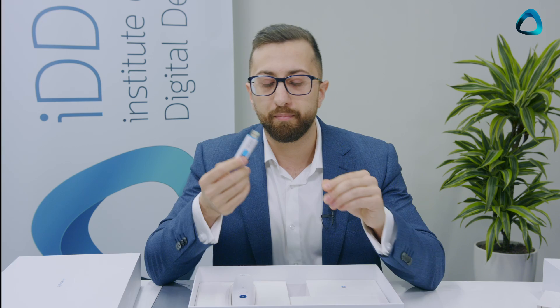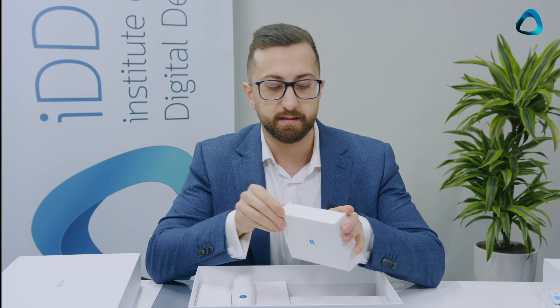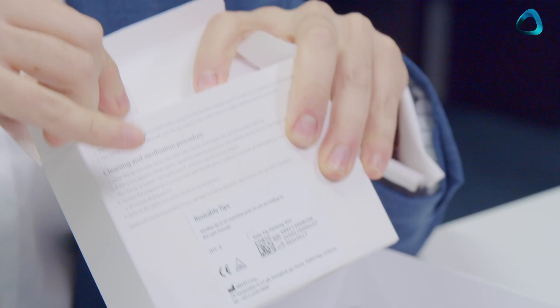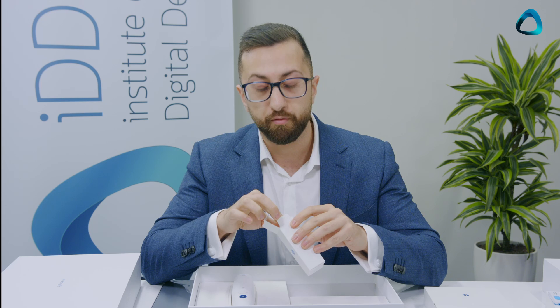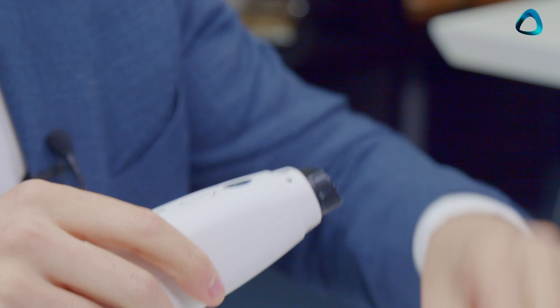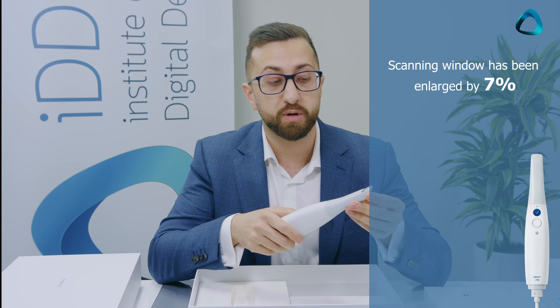In the scanner box you'll find a USB — mainly used for installing the software, which can also be done online. You also get four scanning heads. One downside of the Medit i500 was the limited number of autoclave cycles, but these scanning heads have been completely redesigned and can be autoclaved up to 100 times. The scanning head attaches simply — just push it on and it clips on. It's actually smaller than the i500 head, yet they've managed to make the scanning window larger. The window is also at a wider angle, around 45 degrees, making it easier to capture hard-to-reach areas.